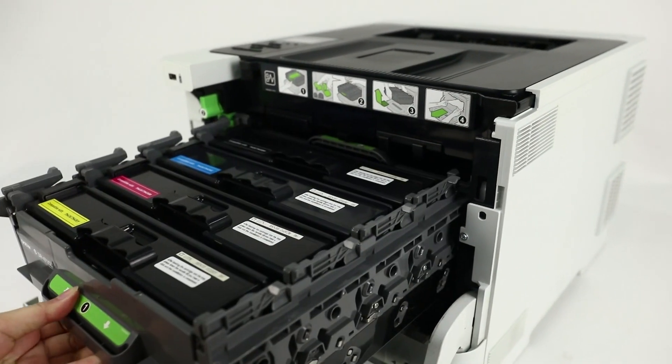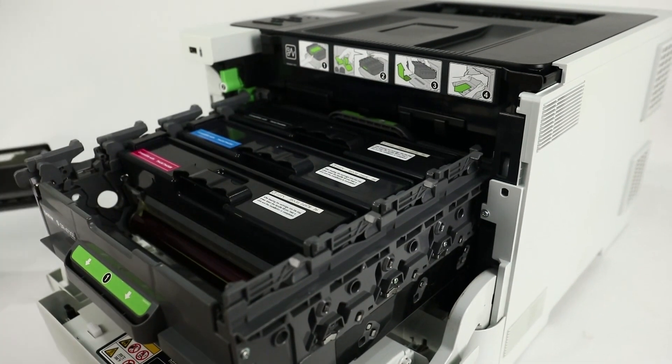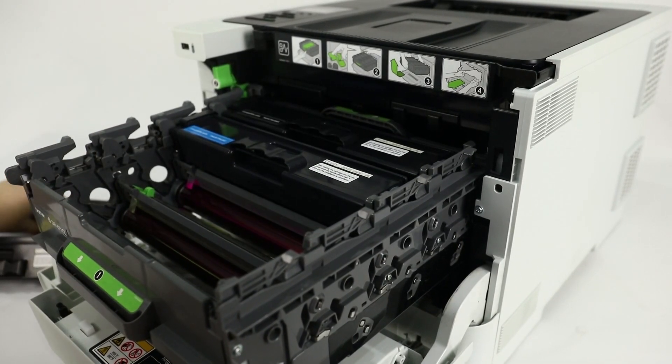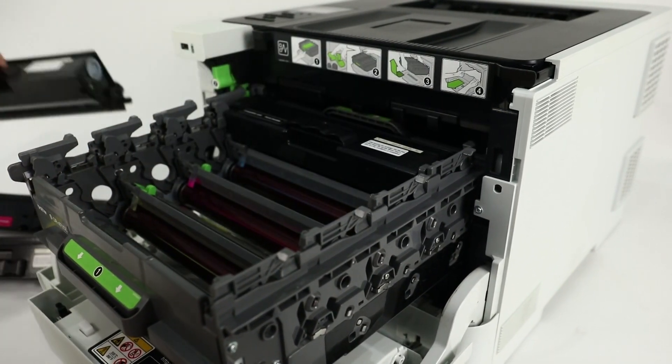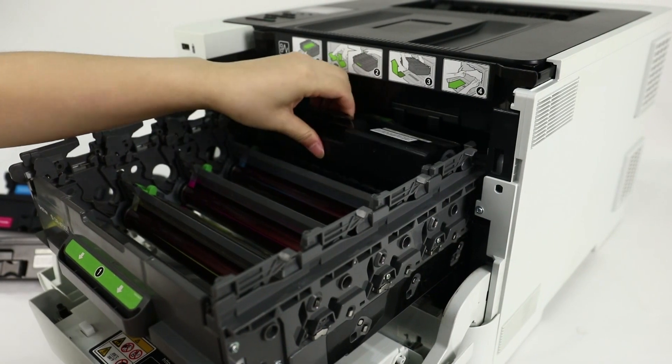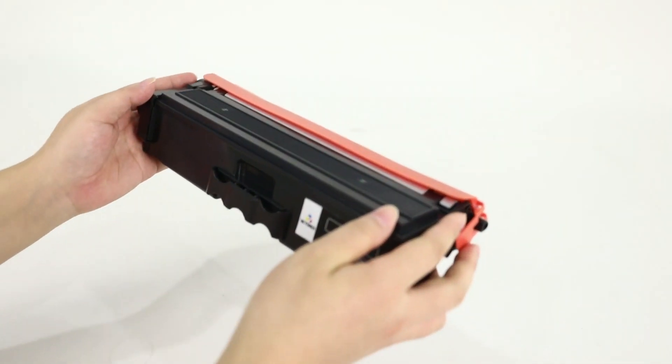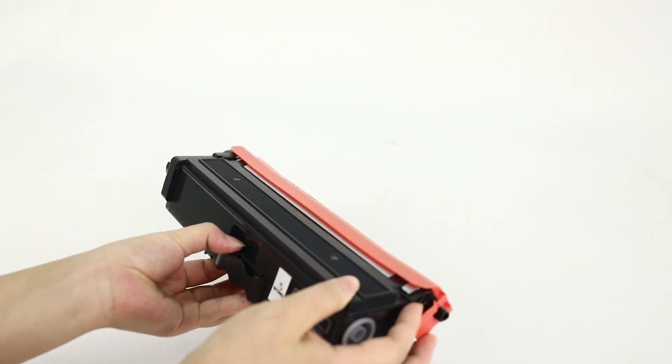Then open the front gate and take out the original toner cartridge. Hold the toner cartridge and shake it horizontally several times.